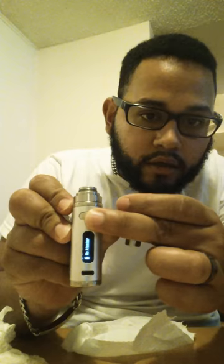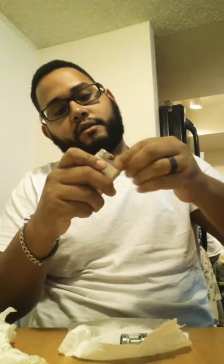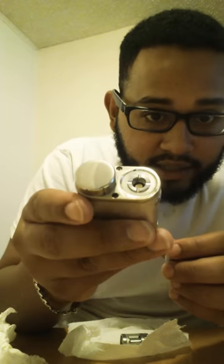So basically my vape was reading 'no atomizer.' I started freaking out and tried to figure out why it wasn't working. I noticed that this thing has been leaking — there's a little liquid ring there. The reason my vape started reading no atomizer was that it started after my vape fell a few times.